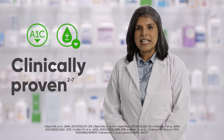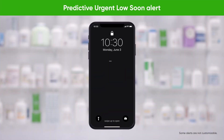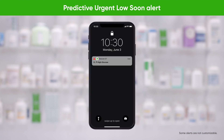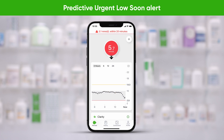Dexcom G7 is clinically proven to reduce A1c and hypoglycemic events. It provides customizable alerts that notify patients when their glucose levels are above or below a set range. The system includes a predictive urgent low soon alert that can warn patients up to 20 minutes in advance of a low, so they can take action to prevent it. These features allow patients to make diabetes decisions in the moment about insulin, food, and activity.